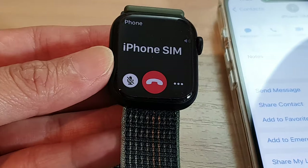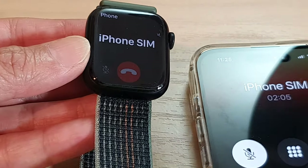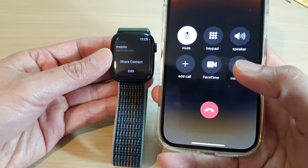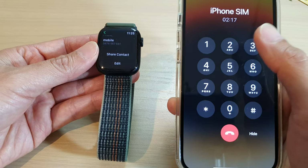On the iPhone, if you tap on the Dynamic Island it will open up the phone call and show the call duration.